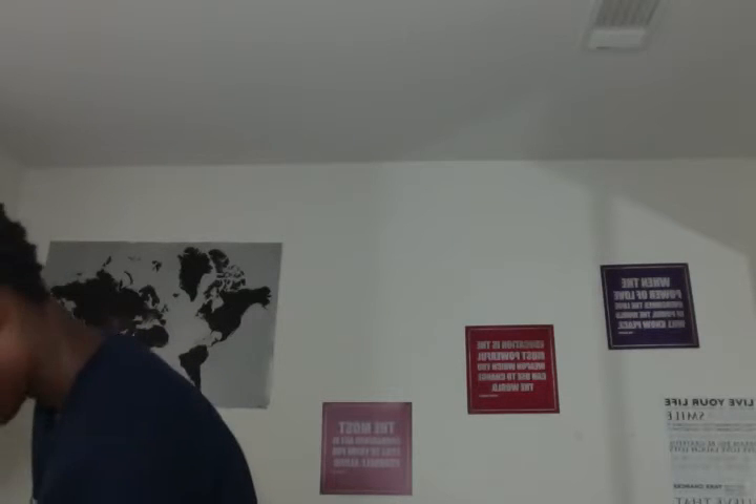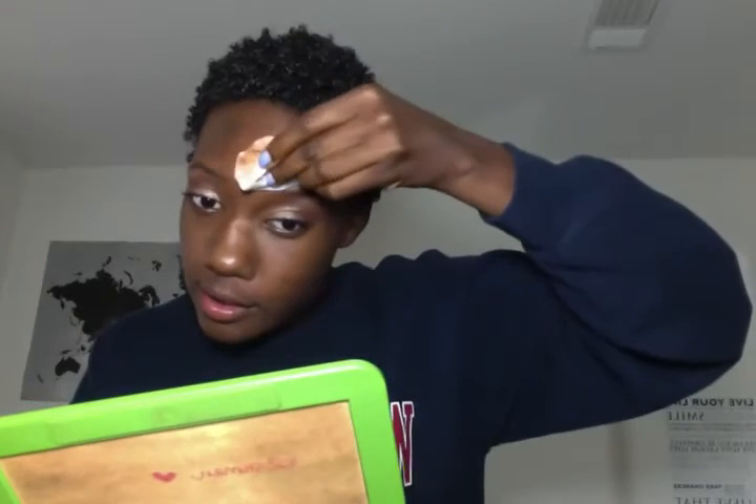Just getting one more baby wipe. So yeah, I do give the foundation a thumbs up — I just got the wrong shade. I recommend that you do go try it. This color is just way too red. I'm trying not to mess up my eyeshadow or my eyebrows as much as possible. I think that's about as good as it's going to get.